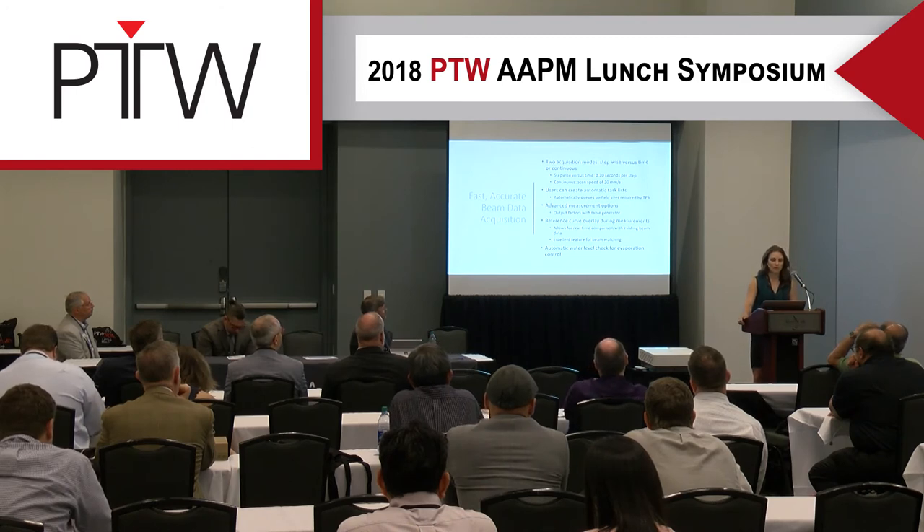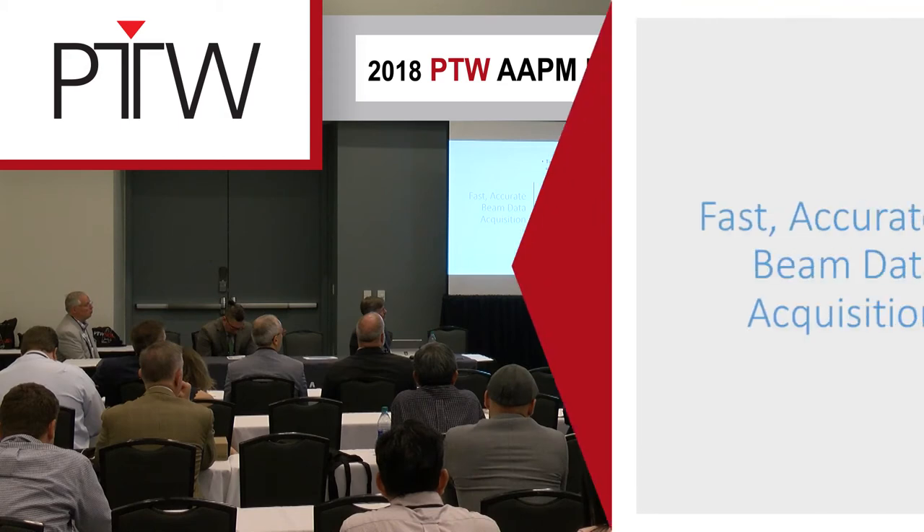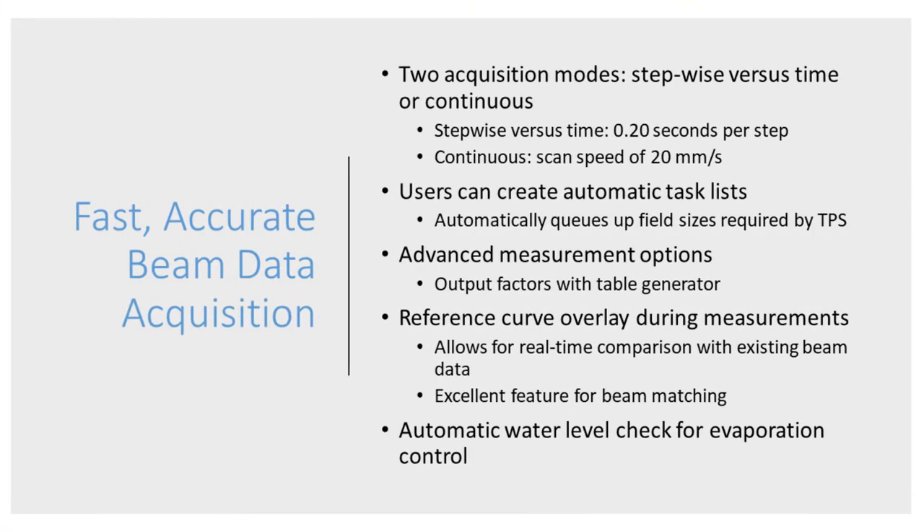Most of our scans were taken using continuous mode at speeds up to 20mm per second. We really don't see a significant difference, especially after applying some smoothing and processing. The queue and task features are really nice when commissioning for a treatment planning system — they save time and prevent mistakes like forgetting a field size.